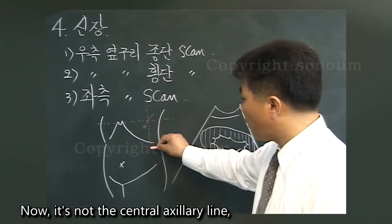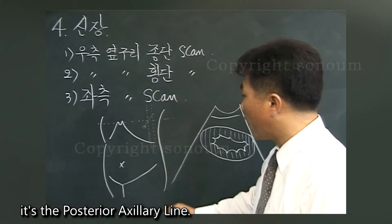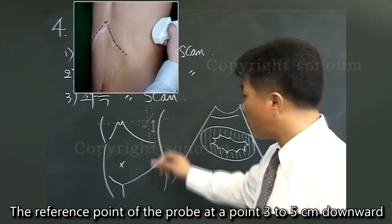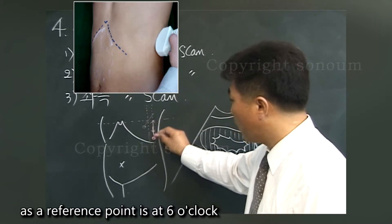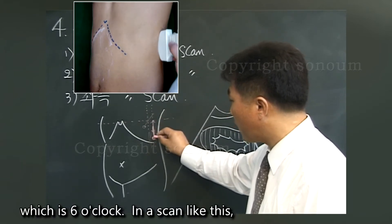It's not the central axillary line — it's the posterior axillary line. The reference point of the probe is at a point 3 to 5 centimeters downward from here. The reference point is at 6 o'clock or 7 o'clock in a scan like this.